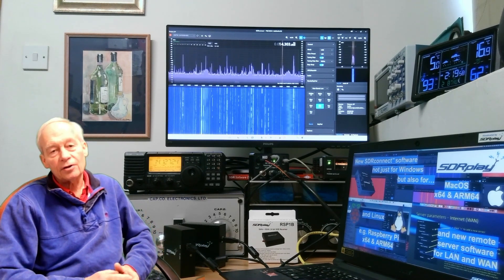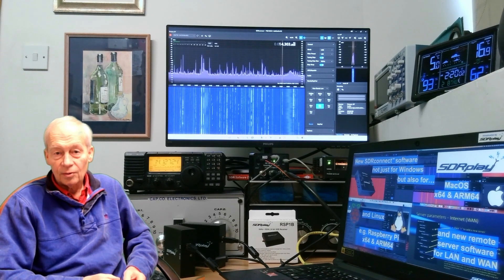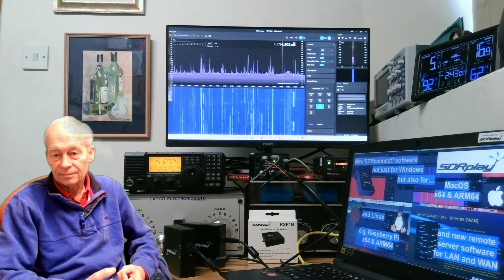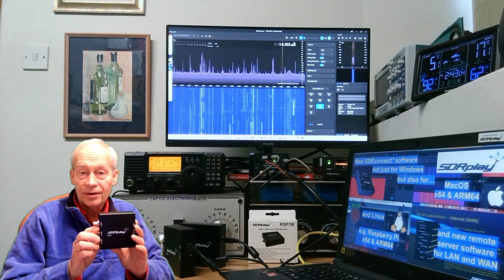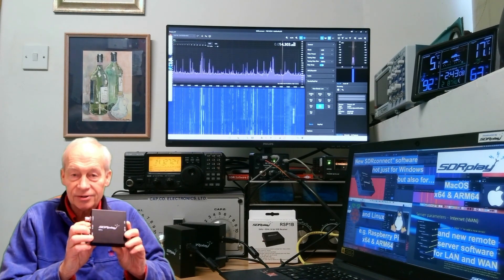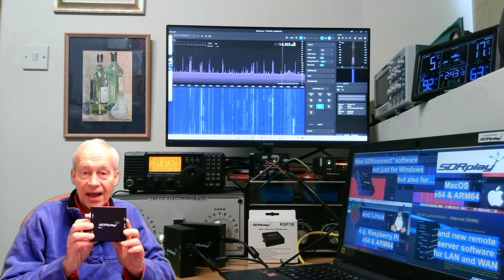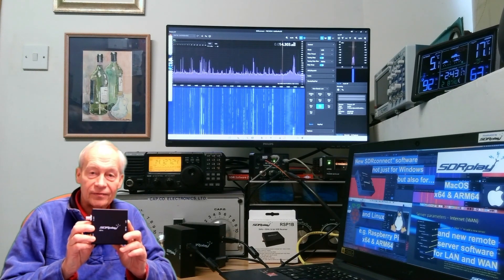Software-defined radio is all about doing as much as possible in software while having the right hardware to fit your budget. All our SDR Play hardware covers the spectrum from 1 kilohertz up to 2 gigahertz with no gaps, and you can have up to 10 megahertz of visibility anywhere across that spectrum from long wave to microwaves.